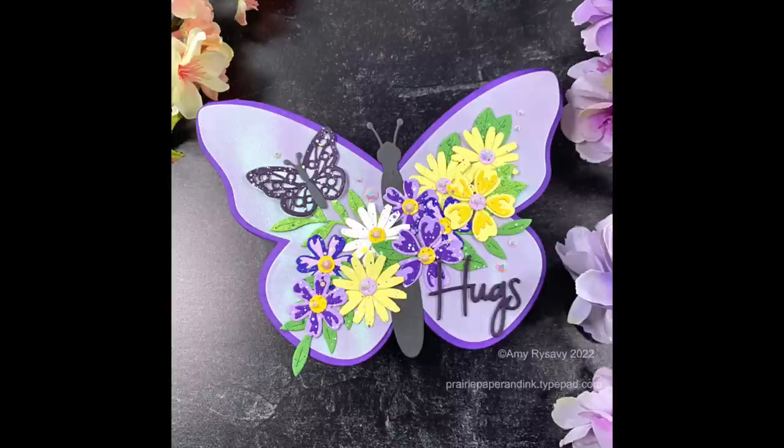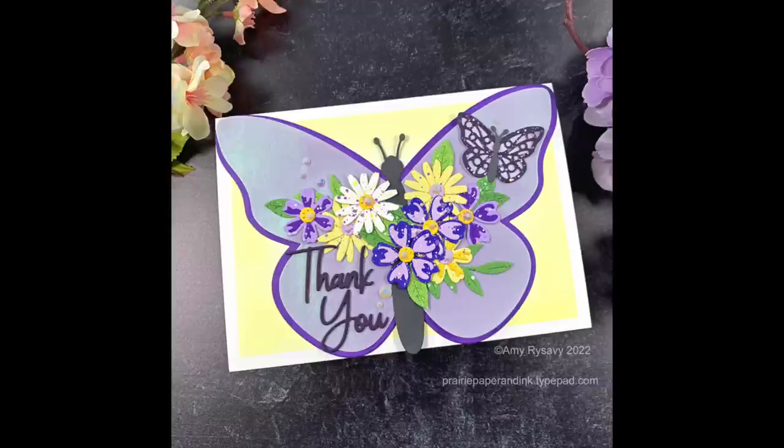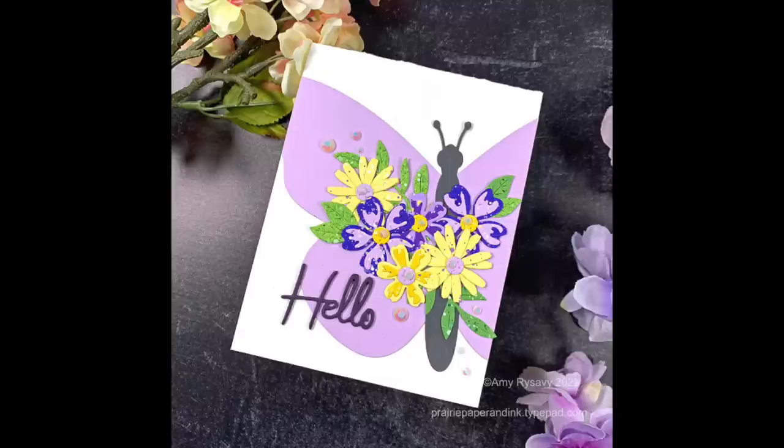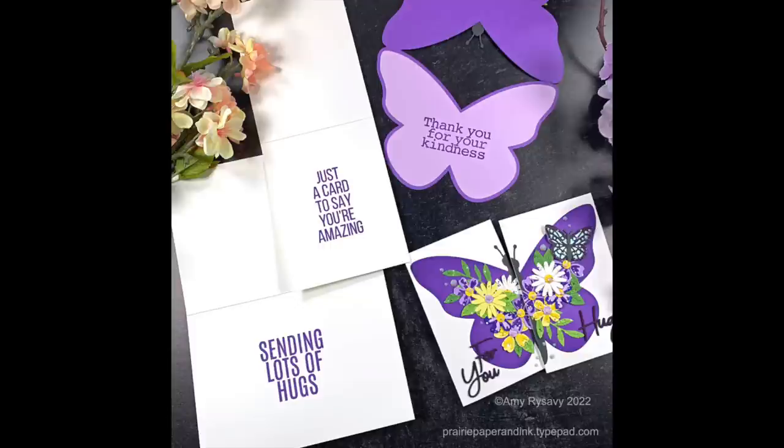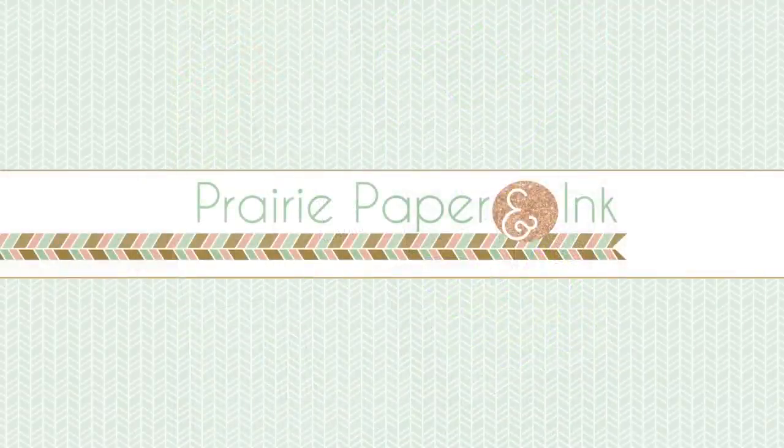That was all my cards using the fabulous Butterfly Card Creator wafer die set. I'll have links below the video and in my blog post to all the supplies I used and to the entire Bibby's Butterflies collection if you're interested. Thank you so much for watching, subscribing, giving thumbs up, and commenting — I very much appreciate it, and I will see you all very soon in the next video. Bye!